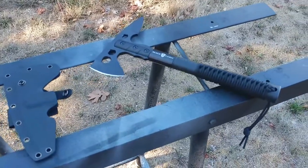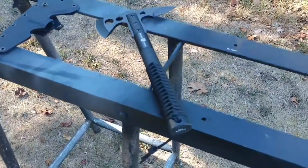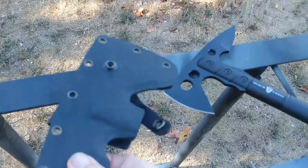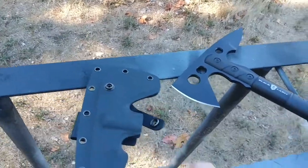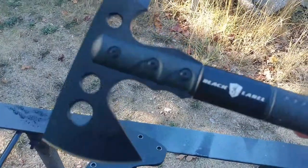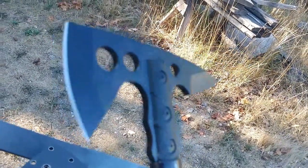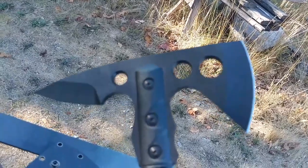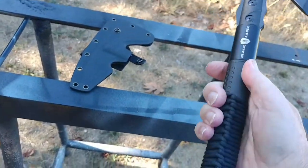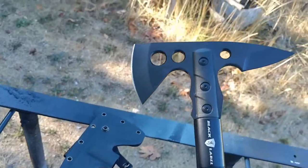This is the Browning Black Label Tomahawk. Do a quick run around here — it comes with a nice sheath, working with one hand. It's your Black Label brand, nice-looking profile on the blade, extremely sharp. Full quarter-inch blade thickness, with paracord wrappings on the handle, but I think it would work just as good without that anyway.